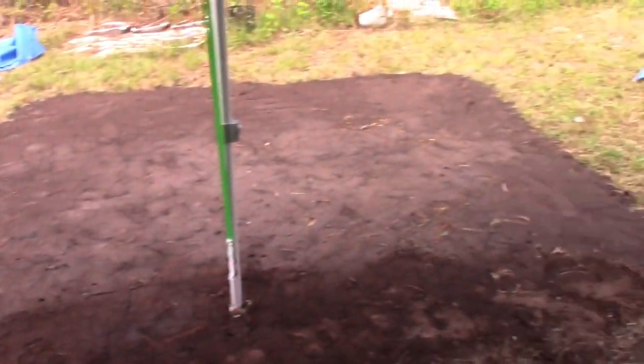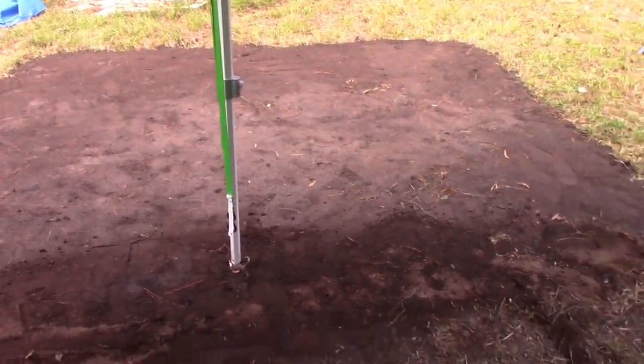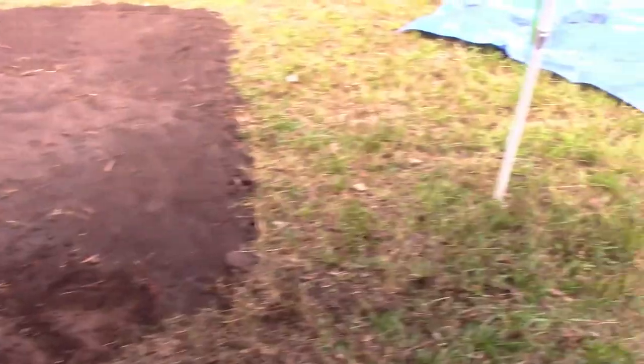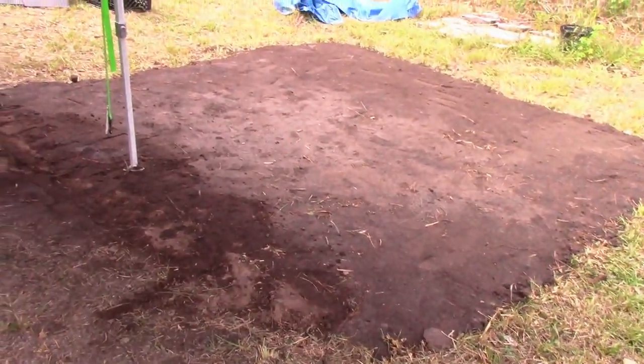What I had to do was level this area. Even though it doesn't look like it, that's like 15 loads of dirt that I had to move 100 yards. That took me almost all day to level it out. But it's a little higher so it'll be easier to walk through here, and we'll be able to put an outdoor kitchen here.